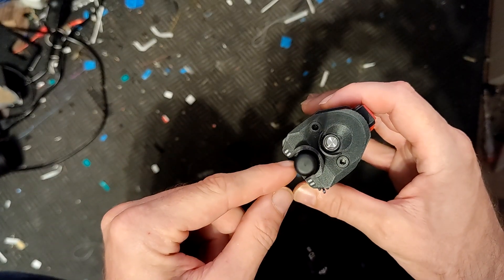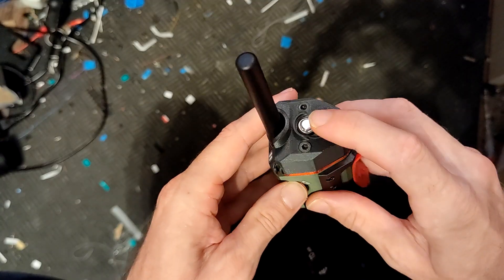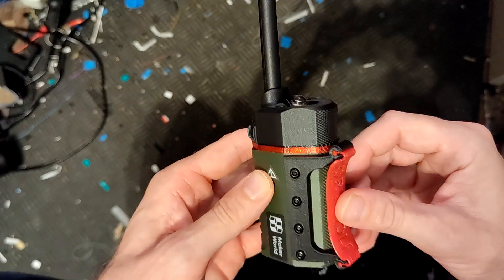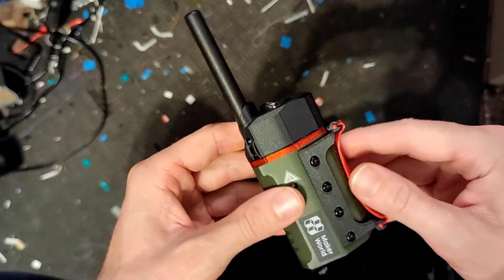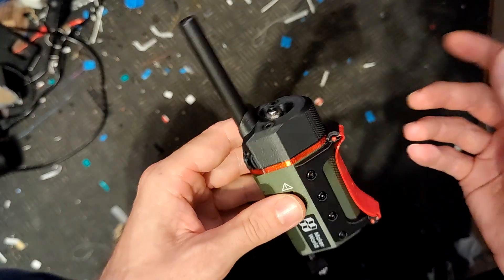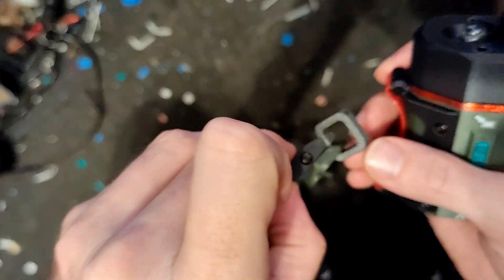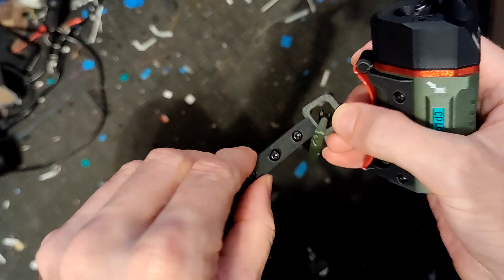I used a slightly smaller antenna — by the way this is 12 millimeters in diameter, so you can go up to 12 millimeter diameter antennas. We have our program button — I did not wait for the black one because there's so much black already on it. I think the silver one is pretty cool anyway.